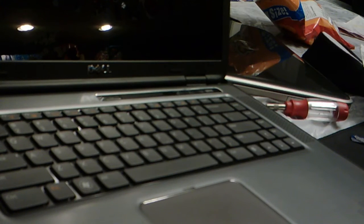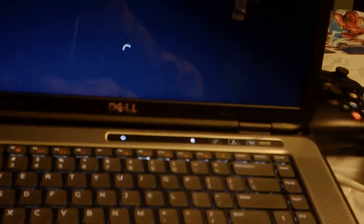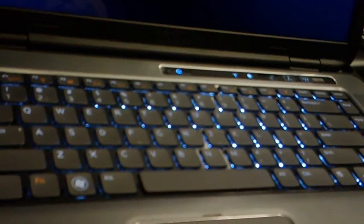Now we turn the computer back on to see two things: does the keyboard work, and do we have illumination? Moment of truth — pushing the power button. Houston, we have liftoff. Let me turn the light back on. As you can see, it's all backlit from every angle.